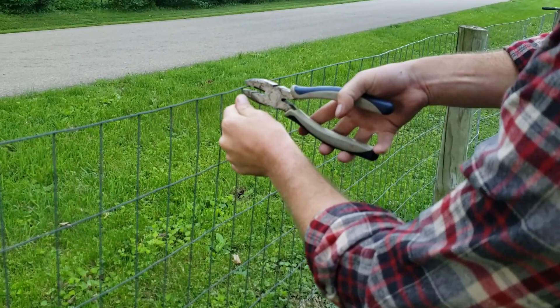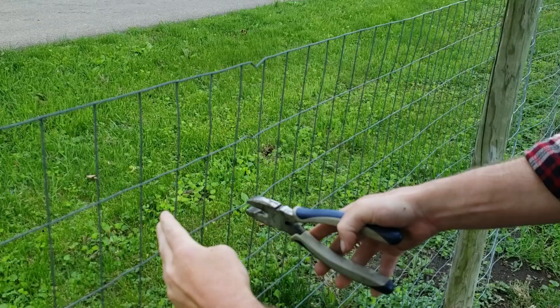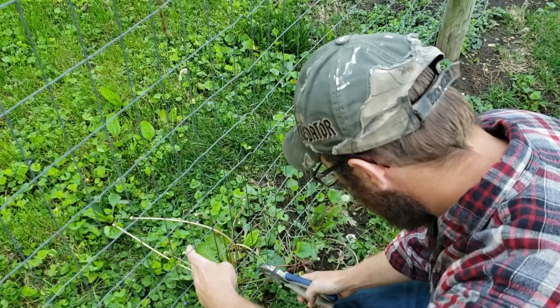I like to start in the center and do a twist all the way down. As you can see, it pulls both sides just a little bit tighter. It's very, very simple. You certainly don't want to go too far on your bend — it could weaken the wire.